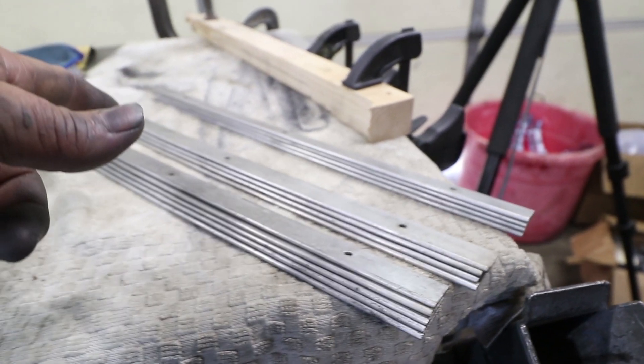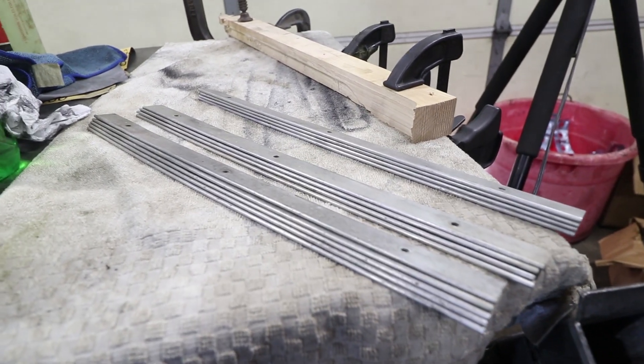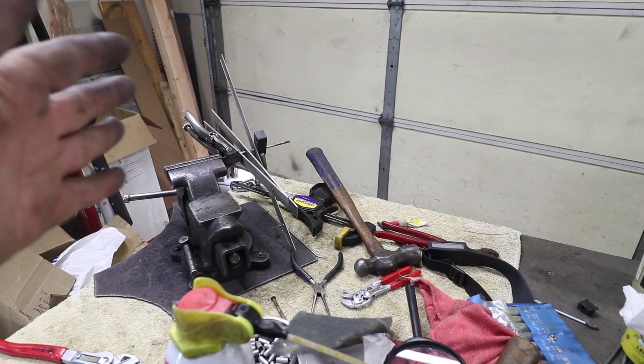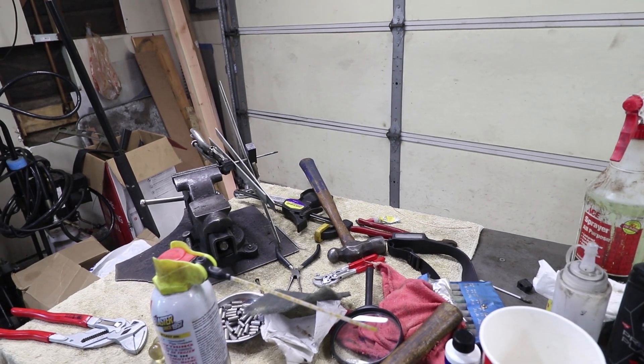At this point everything's been straightened and is ready for polish. These are the end pieces - there are four of those - and then these are the centers. I'm going to go ahead and start polishing while we still get the rest of this apart. I only have three vanes left on here and it's working. The super glue method is getting everything off but it's pretty time consuming. So while that's drying with super glue, I'm going to be polishing all these pieces.